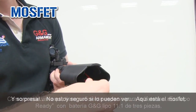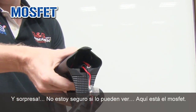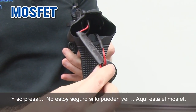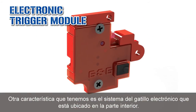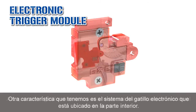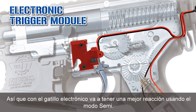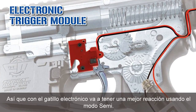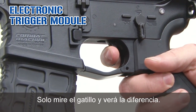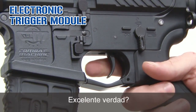And surprise — here is the MOSFET. Another feature is the electronic trigger system, just inside. With the electronic trigger system, you have a better response when using semi mode. Just look — you see the trigger? Excellent, right?